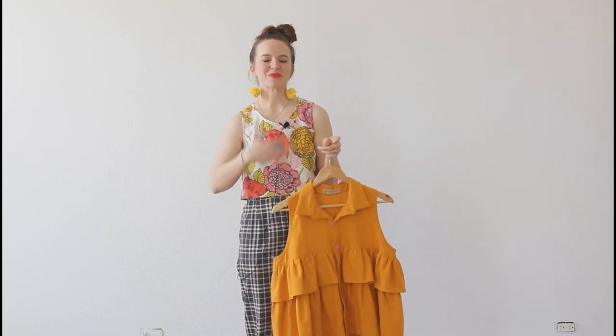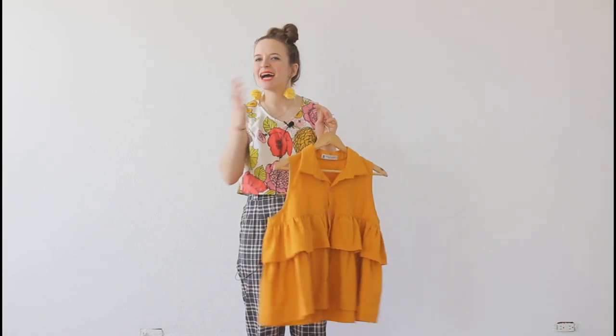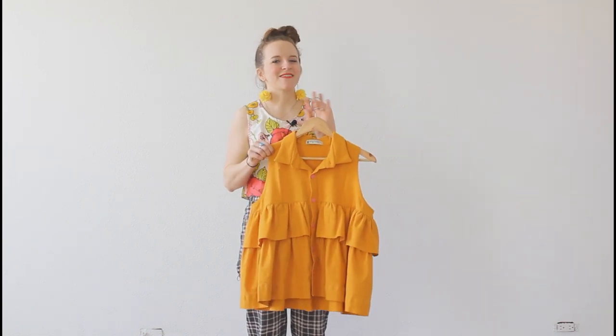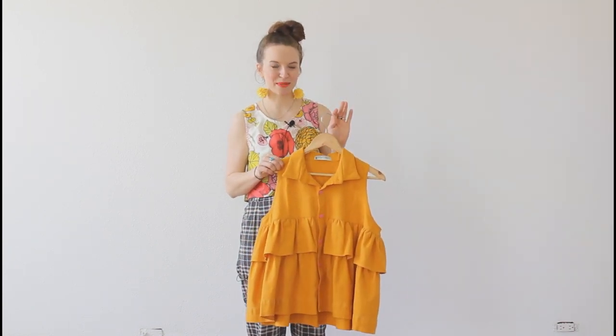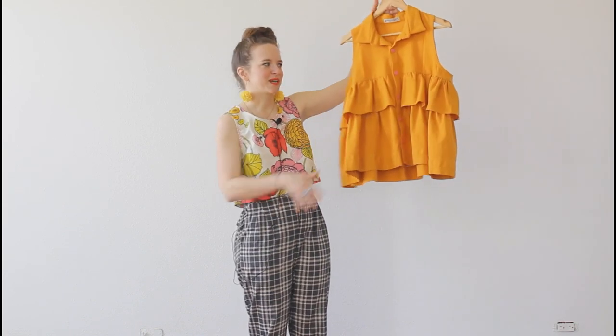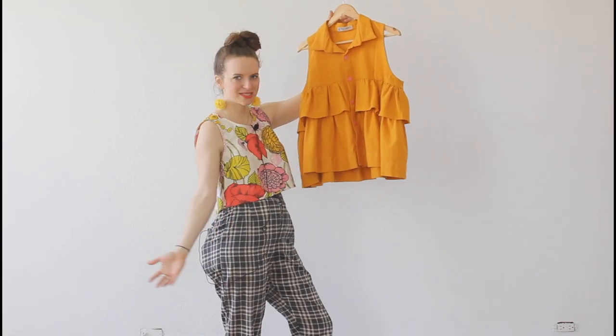You can wear them together, you can wear them separately — lots of options. I also think there is something very vintage-y about a matching set, which I absolutely adore. And obviously I love this pattern because look at all the ruffles — it's amazing.